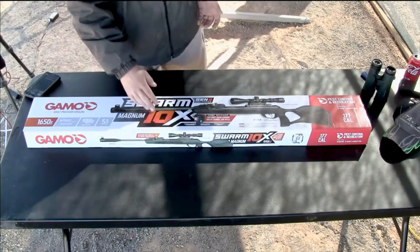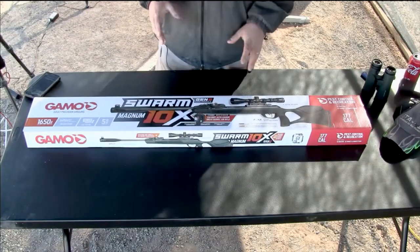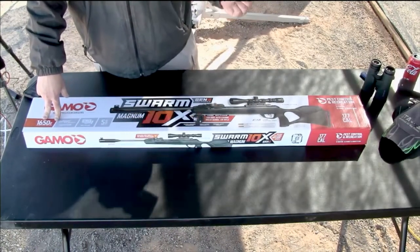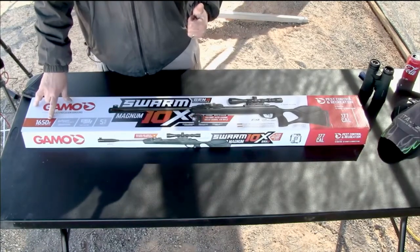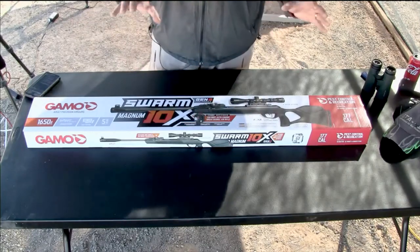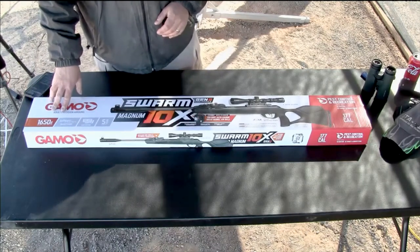They're talking 1650 feet per second. I may grab the chrony and we'll see. Now, if you're shooting light pellets like the PBA platinum — that's like a 4.5 grain pellet — you'll maybe get 1400 in that range. That's very fast. But I'm looking to get 1100 out of the Red Fires; if we can crack the sound barrier with the Red Fires, I'd be happy. Pellets are drag stabilized, so even if it's shot that fast, it'd be a problem.